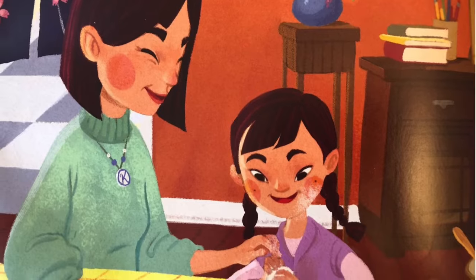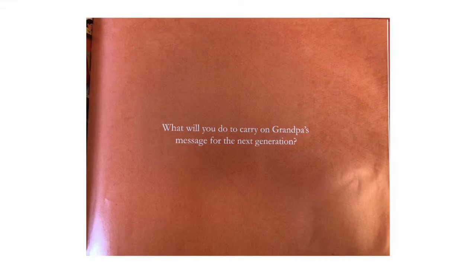What will you do to carry on Grandpa's message for the next generation? I hope you enjoyed this story and that you learned a lot about Japanese culture. Thanks for reading along.